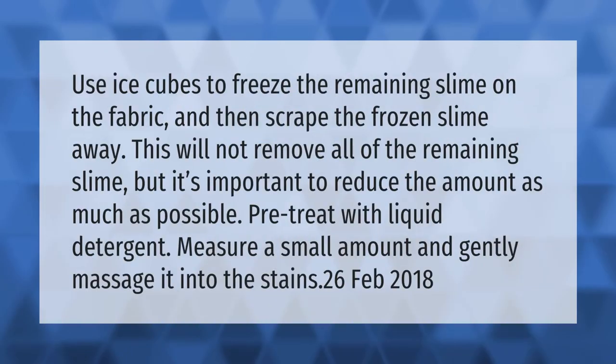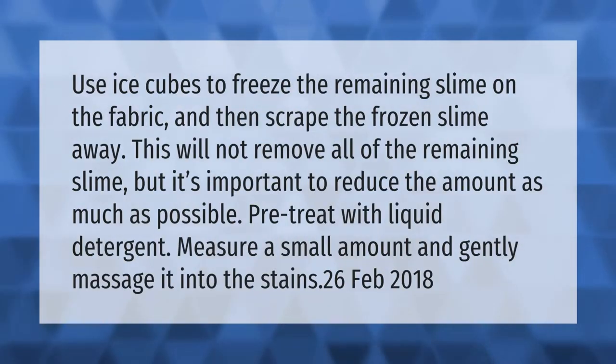Use ice cubes to freeze the remaining slime on the fabric and then scrape the frozen slime away. This will not remove all of the remaining slime, but it's important to reduce the amount as much as possible. Pre-treat with liquid detergent — measure a small amount and gently massage it into the stains.